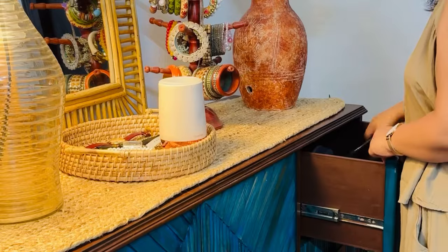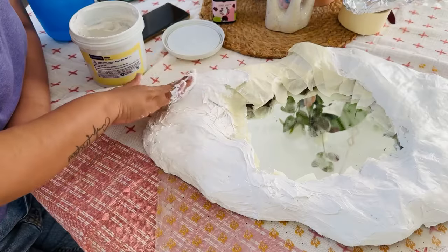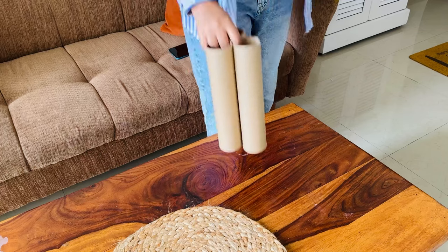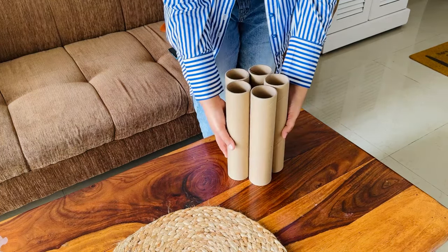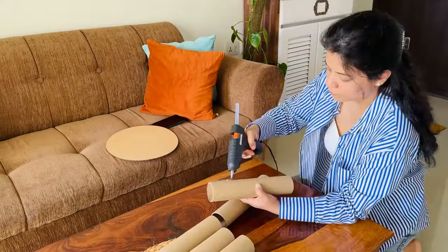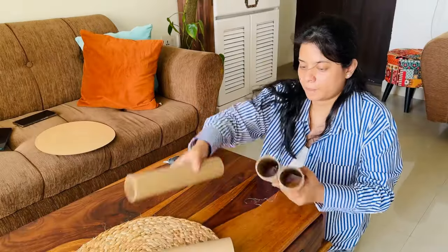It is affordable, doable and very interesting. So let's start with DIY — this DIY was trending all over the internet. For this, what you need: you only need cardboard rolls and cardboard alone. Here I have used these rolls which we will stick together.